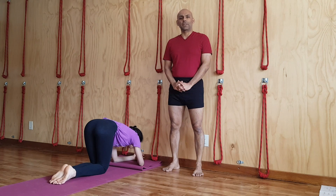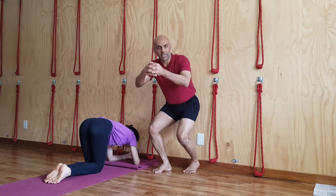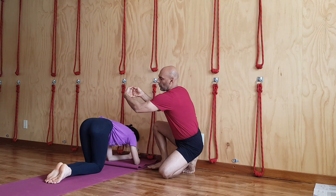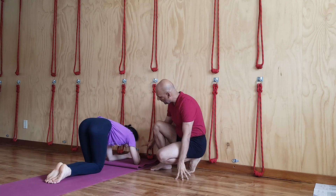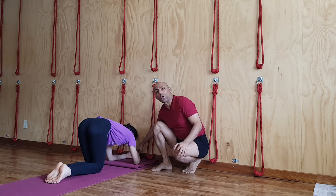Let's begin learning Salamba Sirshasana. At a wall, you need a folded mat. You need to learn to interlock your fingers completely. As you can see, my fingers are steadily interlocked and you must have your palm wide. Do not shrink your palm to narrow, because you have to fit your head in this cup shape of the palm. As you can see, Malini is showing the open broad palm yet her fingers are interlocked.